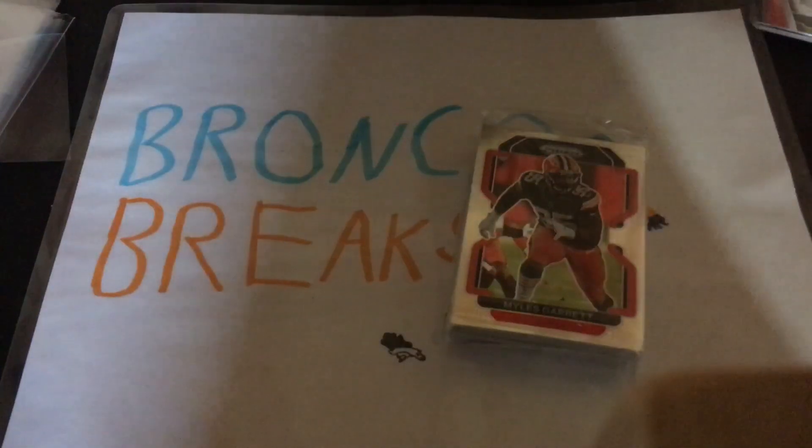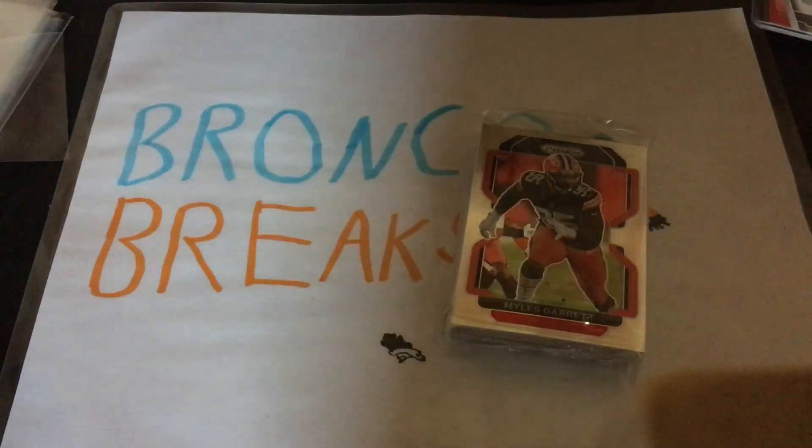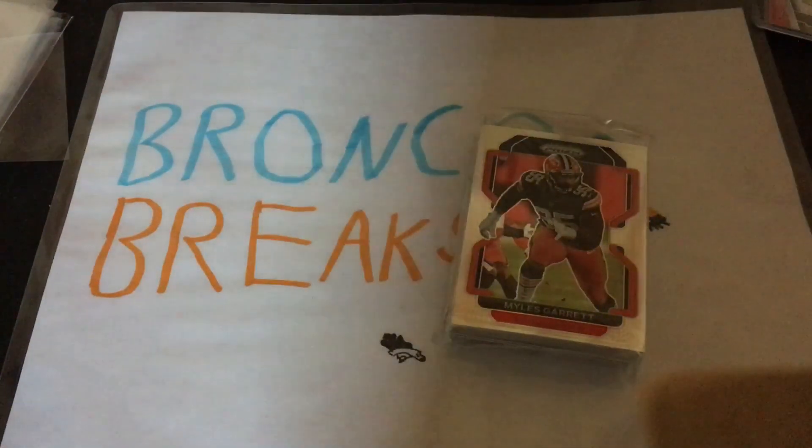Hangers open on the side. Alright, there we go. There's the inside. And seal up the box.